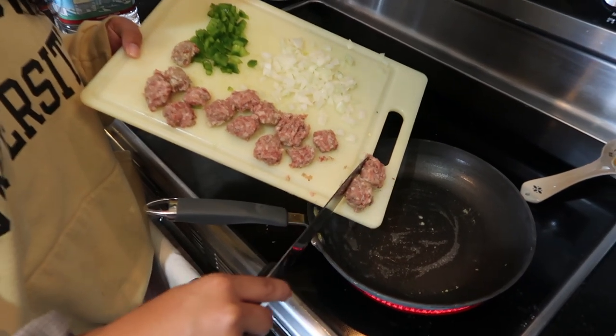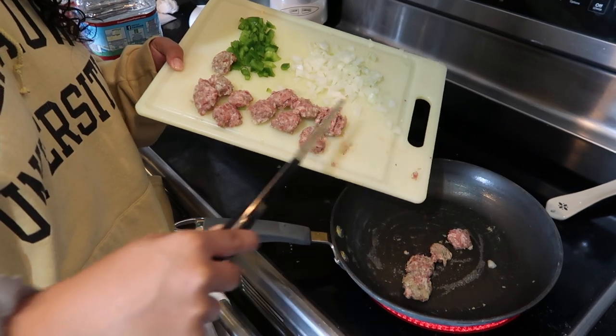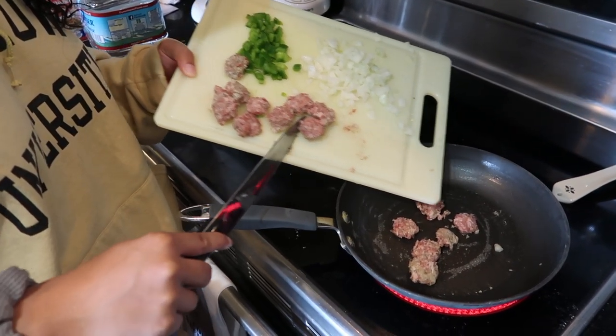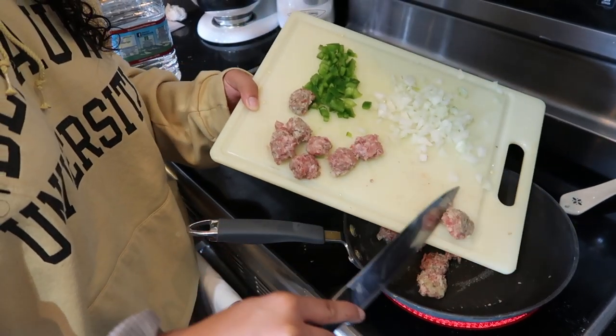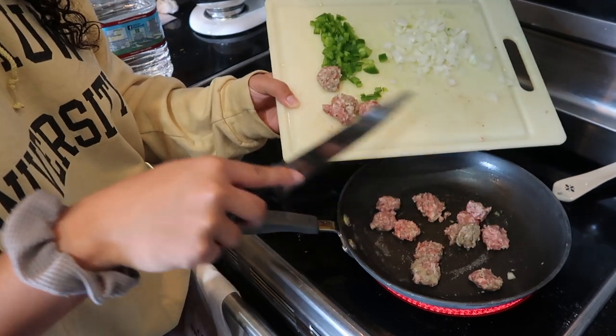So first, she says to cook the sausage part first. So I'm going to brown the sausage, which again is not the correct sausage, but it will do. It'll work.